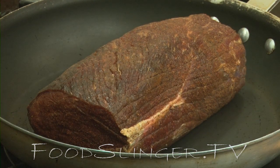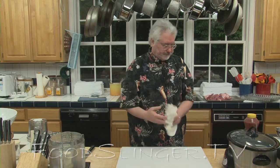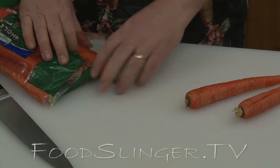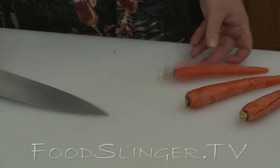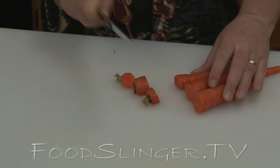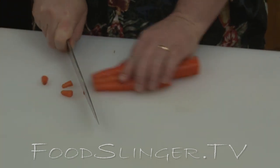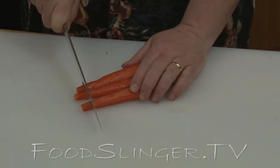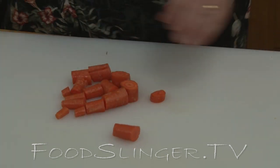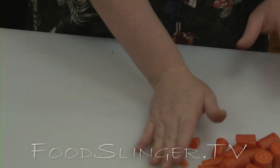While it's browning on all sides, we can cut up a little bit of vegetables for the pot roast. Just for flavor and to make the sauce really nice, we'll take maybe three carrots, cut the ends off — but keep those ends for soup stock — and cut them into fairly large chunks, because we're going to puree these down later to make a nice sauce gravy.